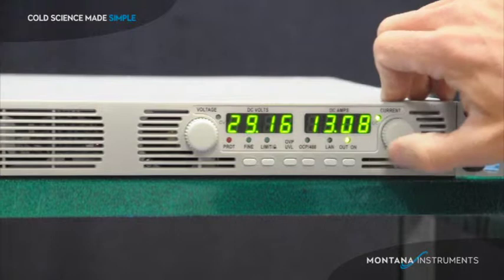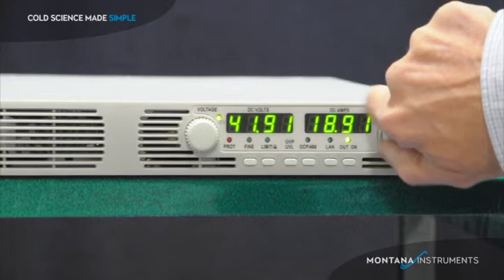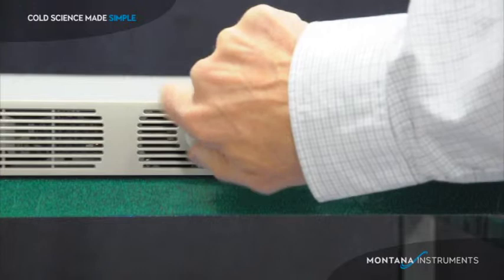The power supply provides up to 19 amps and allows fine digital control of the field strength via the control knob on the front panel. The supply current is displayed on the front panel as it is changed. The supply also allows control via USB or local area network port.